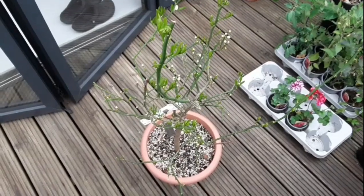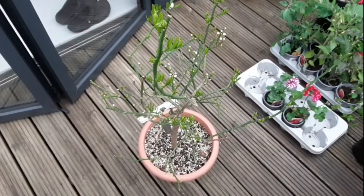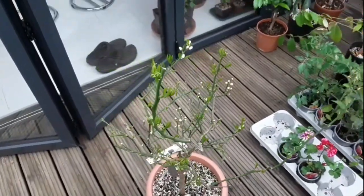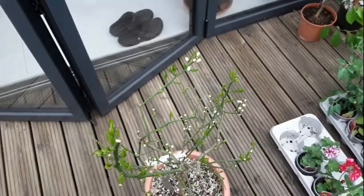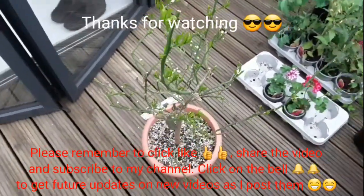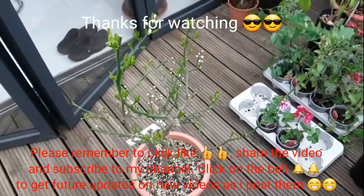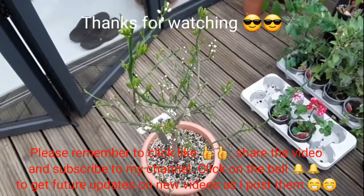Thanks for watching the update video everybody, much appreciate it. Please give me a thumbs up, share it with anyone you think is interested, and please subscribe to my channel if you haven't done so already. If you do want to get updates on this and my other citrus and tropicals, please click on the bell and you'll know when new videos come out. Catch up with you all soon — Brett out for now.